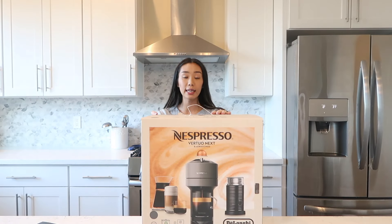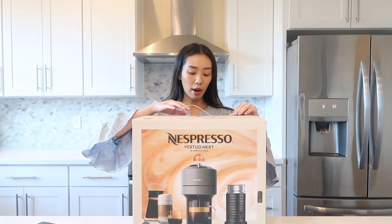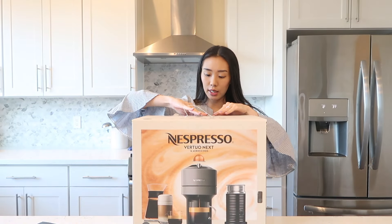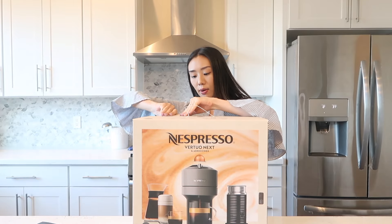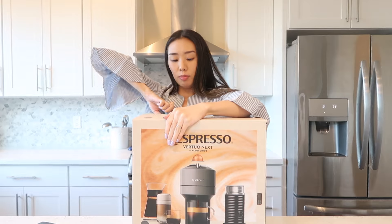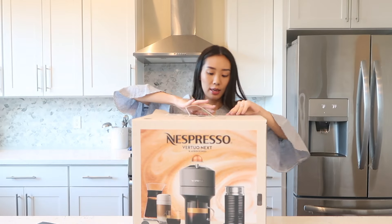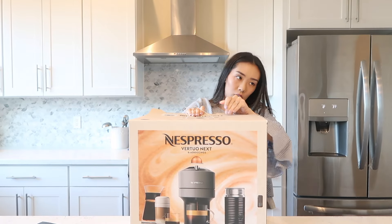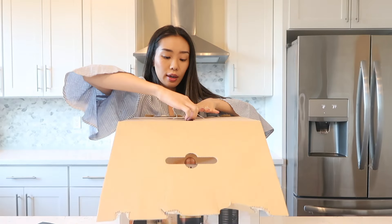This is the actual box that contains the Vertuo Next machine. I think there might be 12 more pods in here, but let's open it up and we can see together. If only I knew how to open this box — okay, we're just going to rip it.